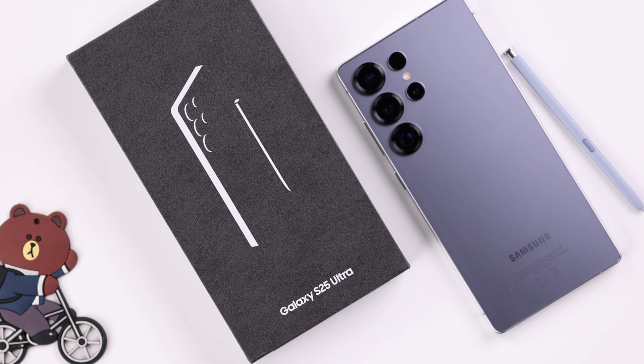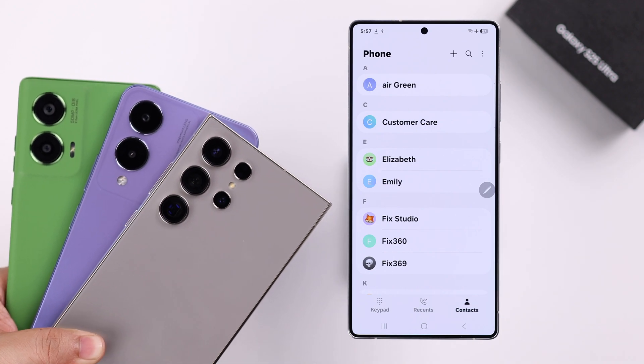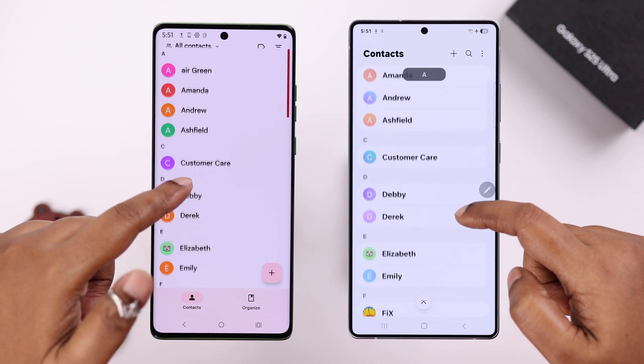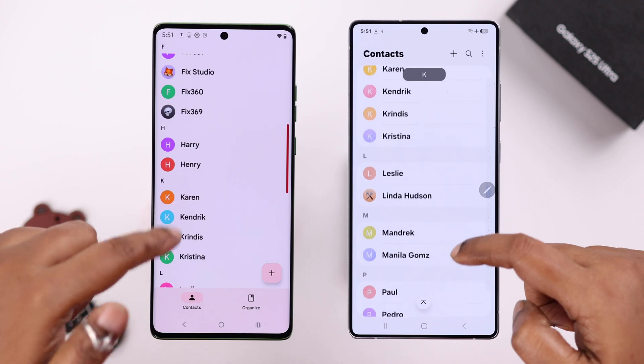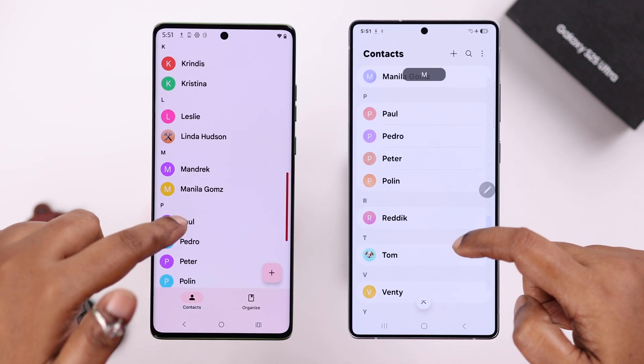So you just got your brand new Samsung Galaxy S25 Ultra or Plus, but all your contacts are still stuck on your old phone. It could be a Samsung or any Android device. Today, I'll show you how to transfer all your phone and SIM contacts and move them to the S25 in just a few seconds, with or without the Gmail Sync option.